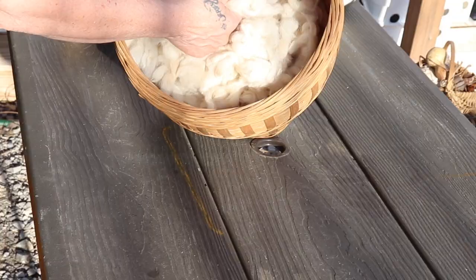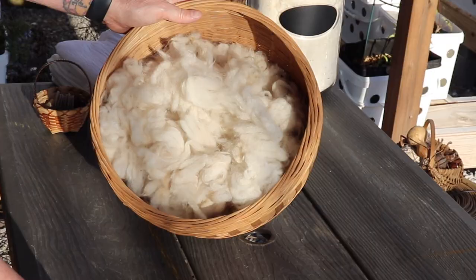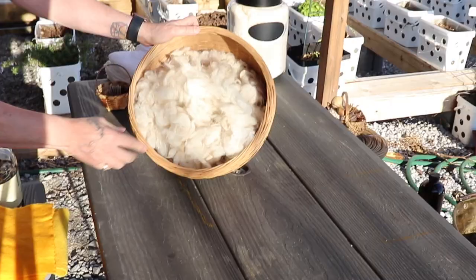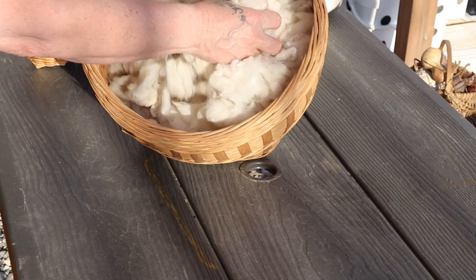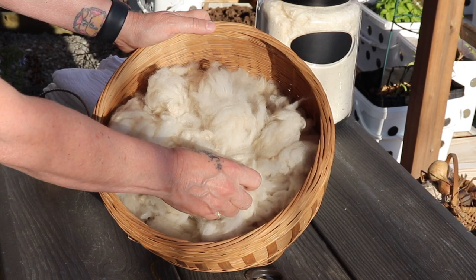Now this is alpaca — it's been freshly washed. I just took it out of the drying screen that we made for alpaca and cotton. What I like to do, once it's been washed in my ringer washer, I will dye this in walnut hull liquid, card it on my drum carder, and then spin it. I don't like to spin and then dye — I like to dye first.